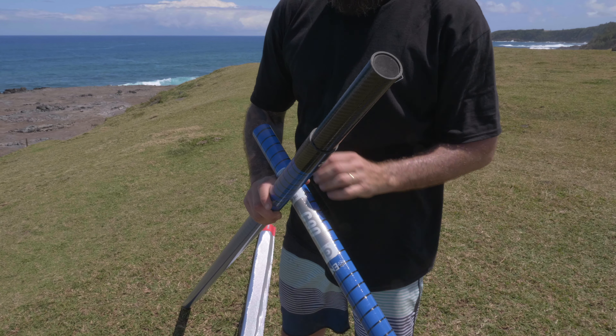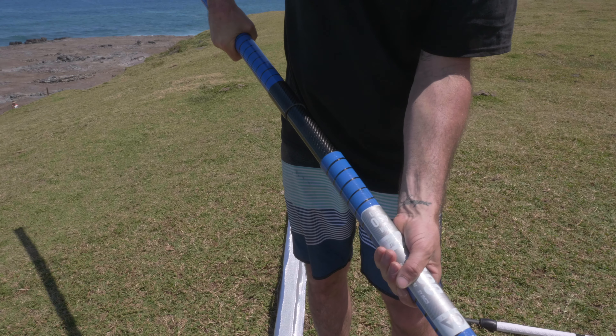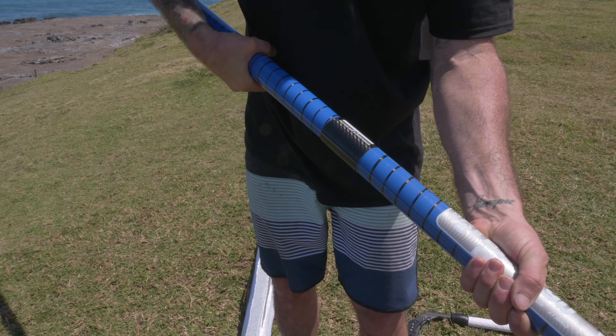Take your mast and make sure the ferrule is nice and clean, and also clean around the bottom where you're going to put the extension in, so you don't have any problems when you derig and need to take the mast apart again.